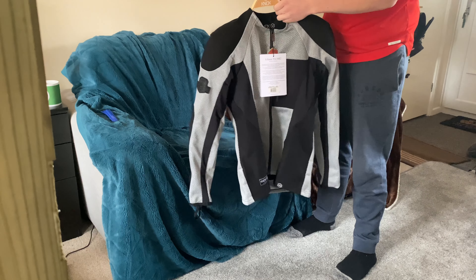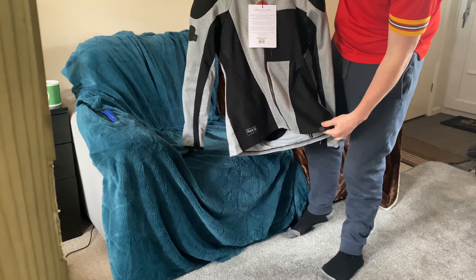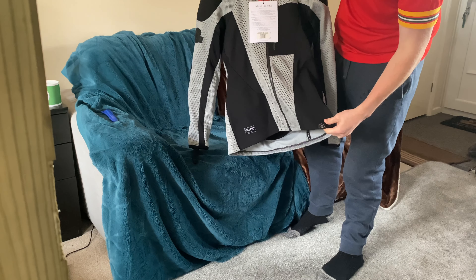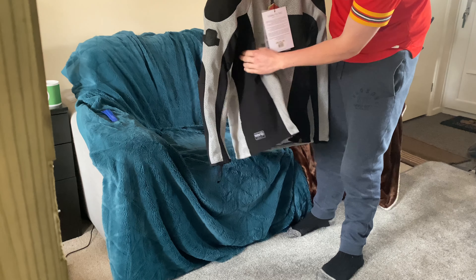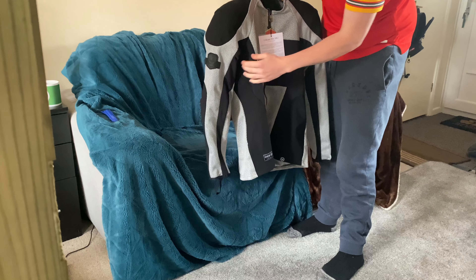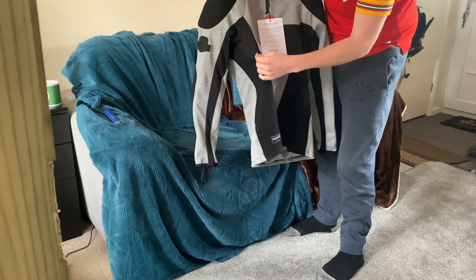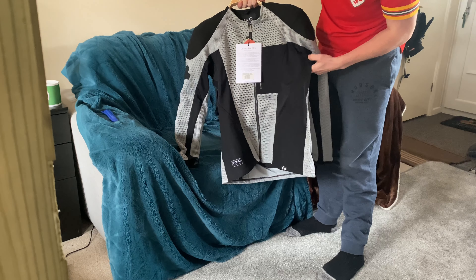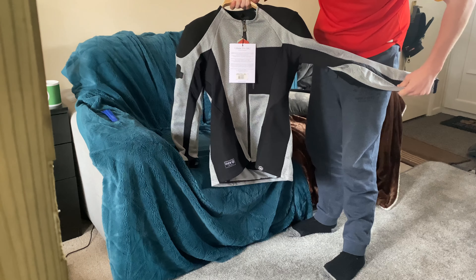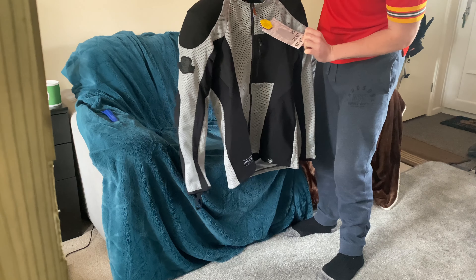Oh nice, a wooden hanger — it's the little things people notice. And there we go — the Urban Pro Mark Two. I really did miss my other one. Already I'm seeing changes: this is a different material than the last one, there's more stretch panelling underneath the arms and across.